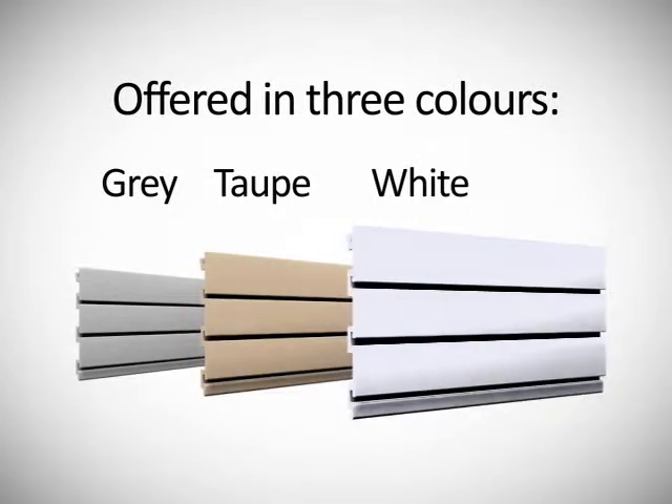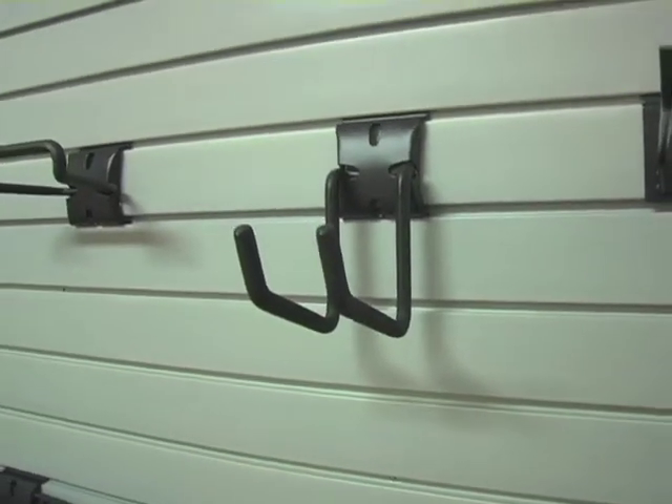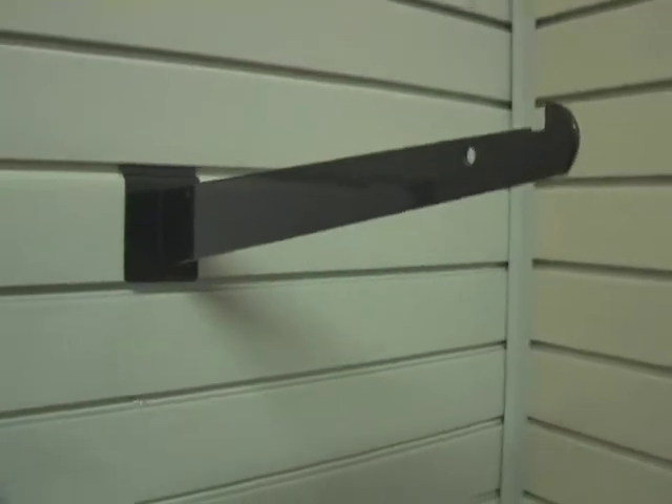We also currently offer a wide assortment of utility and specialty hooks, as well as baskets and shelves that lock right into our panel and make it easy to store your items.